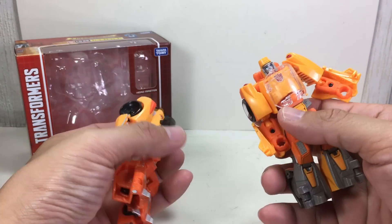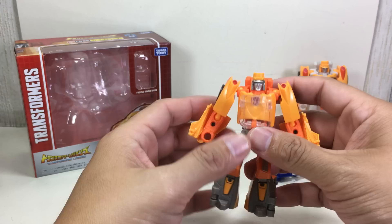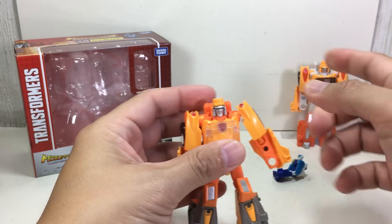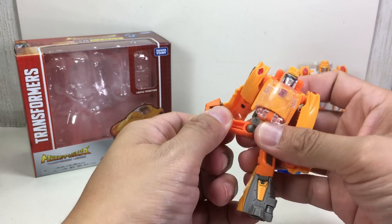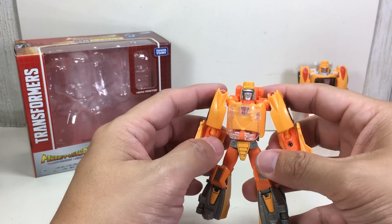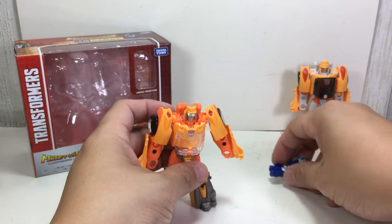Well done to Takara Tomy. Articulation is the same on both, although the Takara Tomy version does tend to pop off more — I've popped the legs, shoulders, and hips several times. Not sure if it has to do with mold degradation or not.